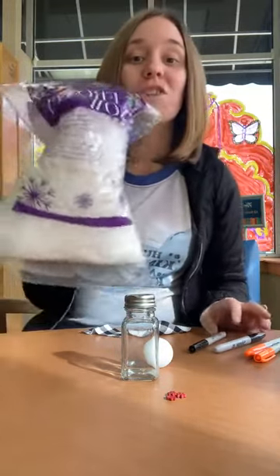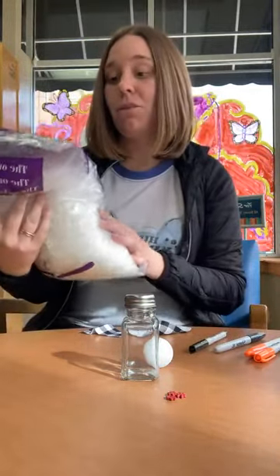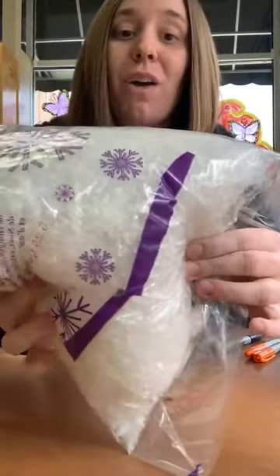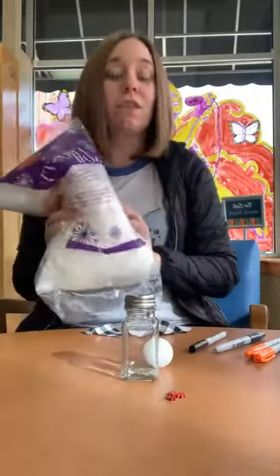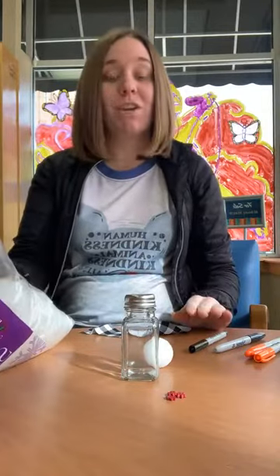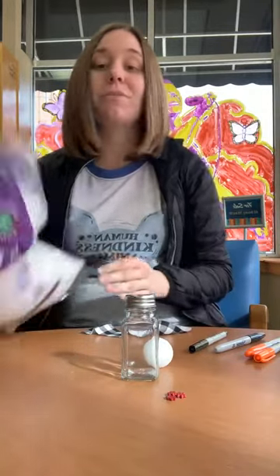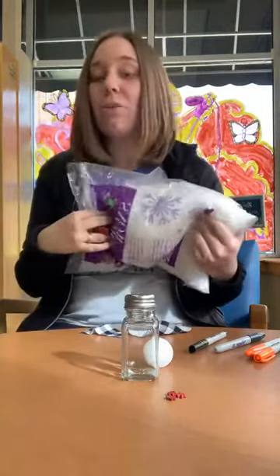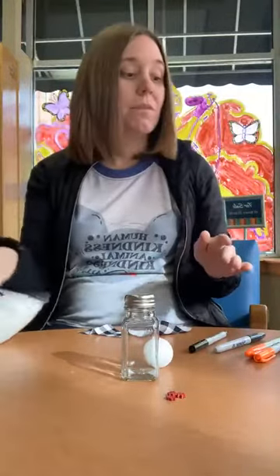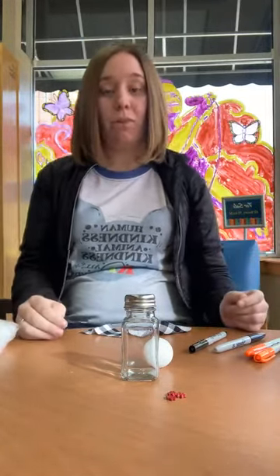Another thing you will need is snow — if you have this frosty snow they call it. You can get it; it's a real fun stuff. If you have some of that at home, this is what you'll need — you're gonna put it inside of your salt and pepper shaker to make it look like snow. If you don't have any, that's okay, you can get some later. But you will also need a hot glue gun, because we're gonna hot glue some of this — we gotta glue it together.